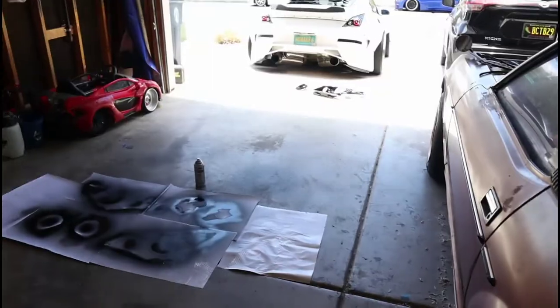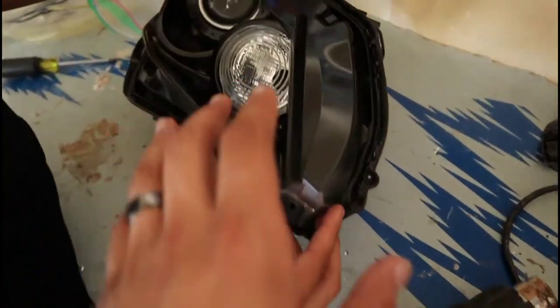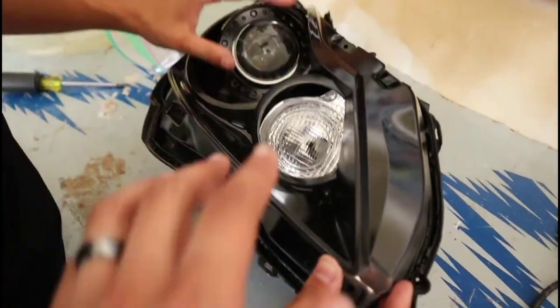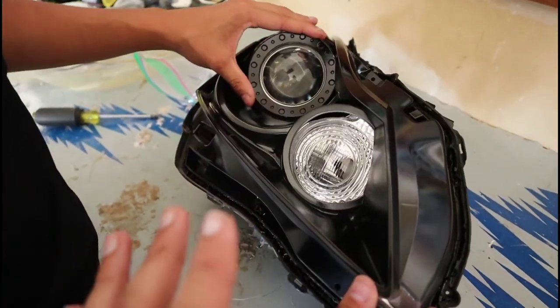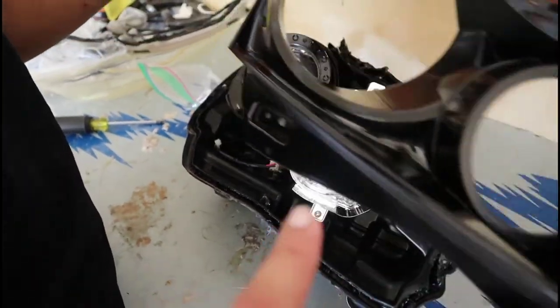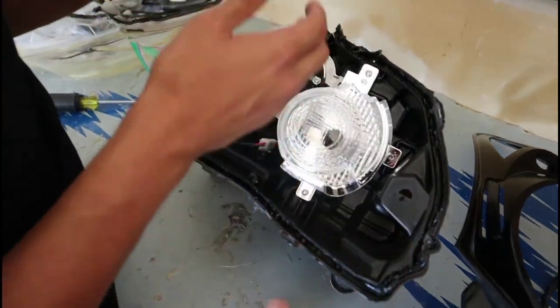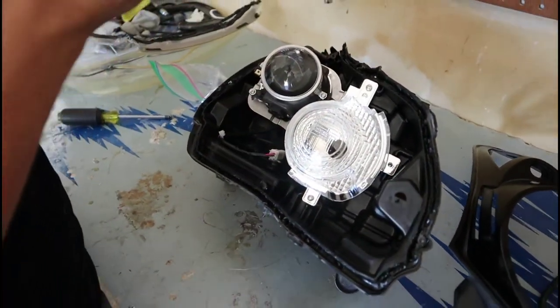The housing is officially dry so we're going to start putting everything together. As you can see based on how these used to look with the chrome, the black looks so much cleaner. I think he's really going to be happy with how the black housing looks with the halos and everything, and how we did the fog lights as well.